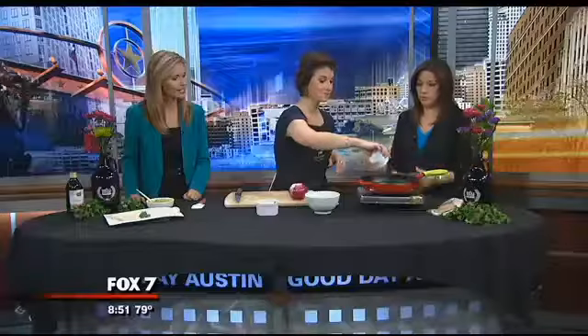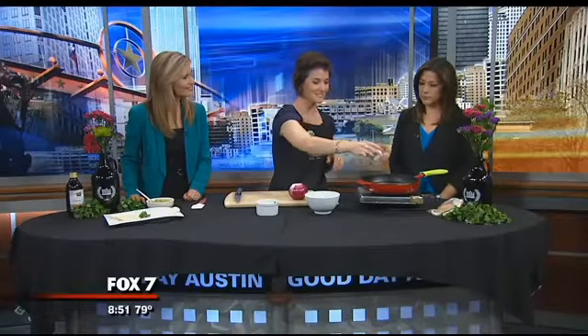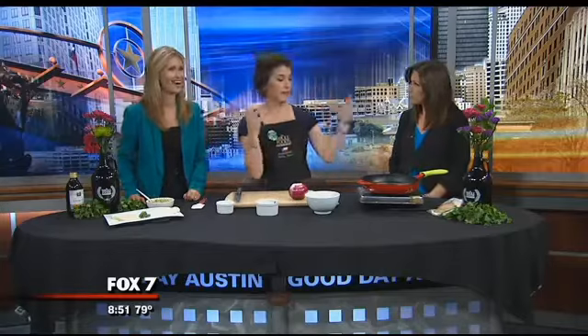The dish itself is sautéed shrimp with hatch chilies. It's that time of year and it's so exciting. People get very passionate about their hatch chilies.